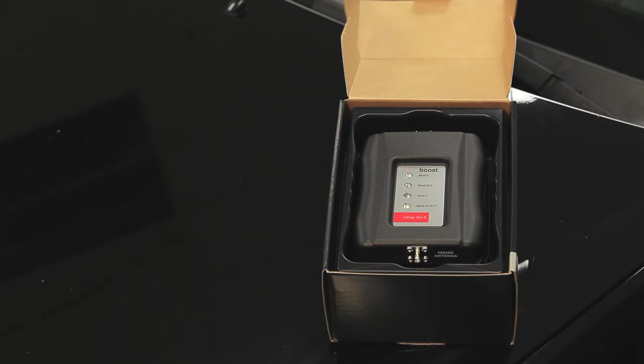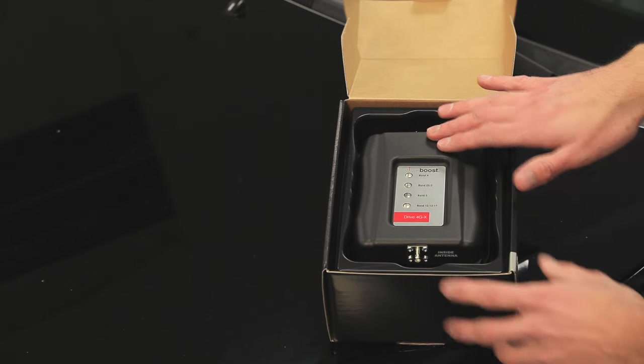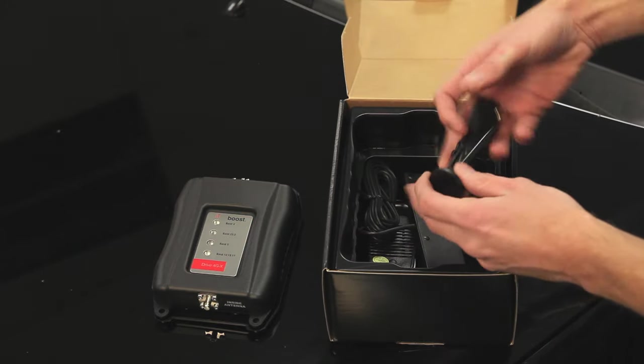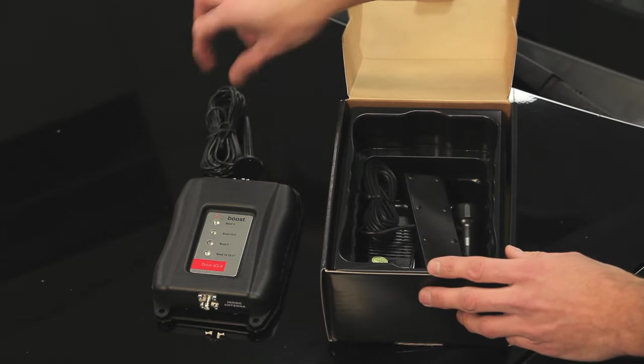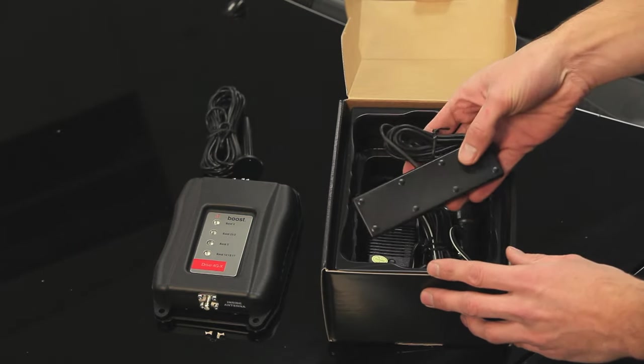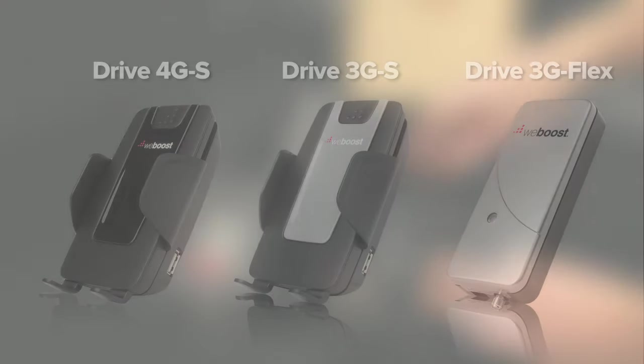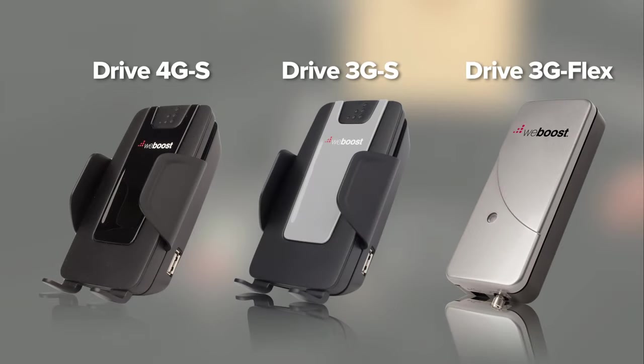With any signal booster you'll have three main components: the signal booster itself, the outside antenna, the inside antenna, and then you'll have a power supply to power it up. If you've got one of our cradle boosters, the inside antenna and the booster are combined into one piece so you only need to install two components.